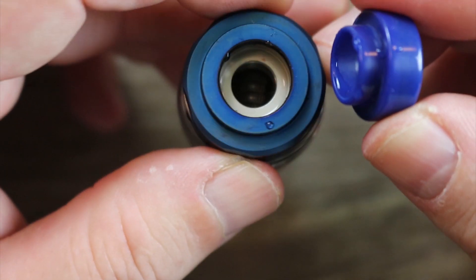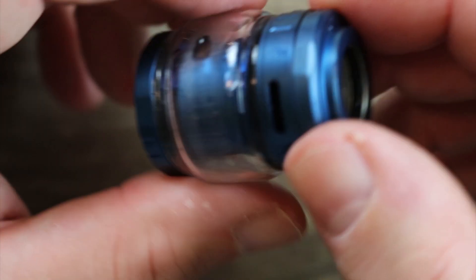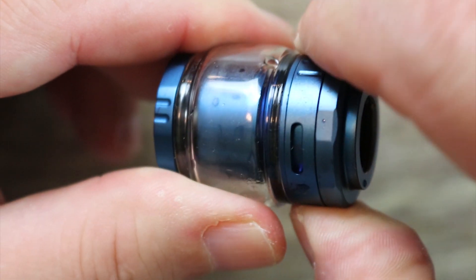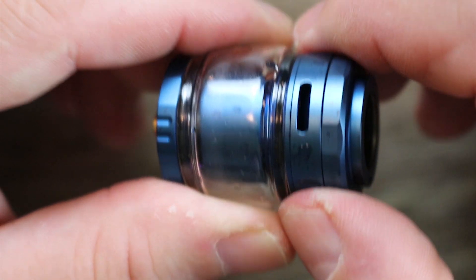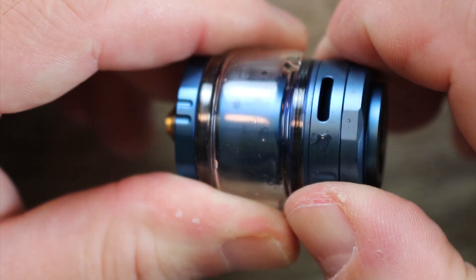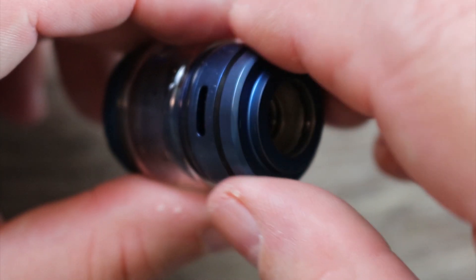Let's go over the tank from top to bottom. I'm using the spare drip tip — I like it better. It's a goon-style drip tip with an O-ring on the inside, and there's a catch cup. It's a top airflow tank with a nice smooth AFC adjustment. I'm not usually a top airflow fan, but they did a nice job with this one — I have to give them credit.